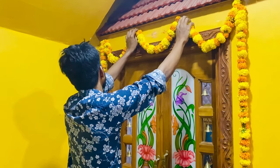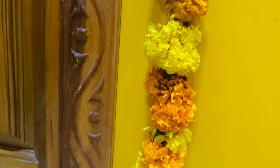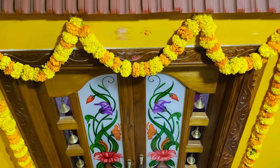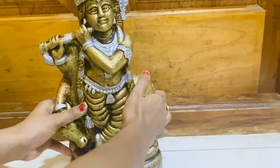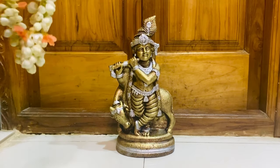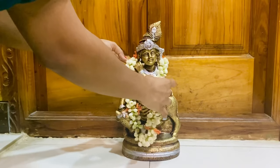That's our puja room, and my husband started off with flower decoration. This video is on how to arrange Vishukani. Malayalis can take this as a reference for the next Vishu, and non-Malayalis can have a look at how we arrange Vishukani. We plan to place the idol in front of the puja room. You can place Lord Krishna's photo or idol and groom it with a jasmine garland.